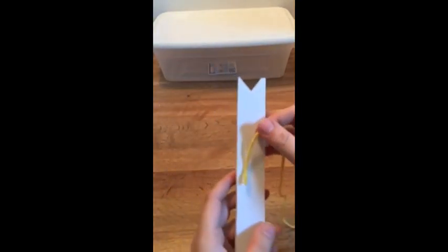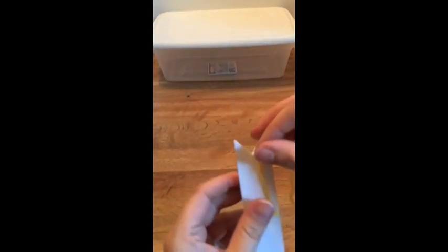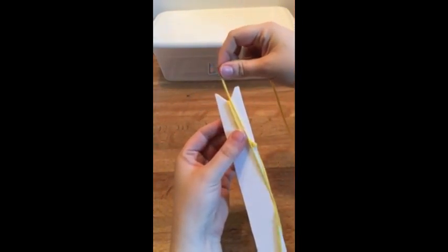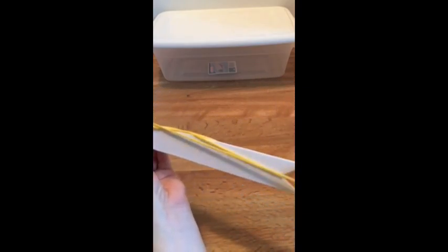Now I have these two needles here — a tapestry needle on the left and a long one on the right, which I usually use for weaving. But today I'm going to use the bobbin that I made on the left, which is just from foam board that I cut some notches on the top and bottom.